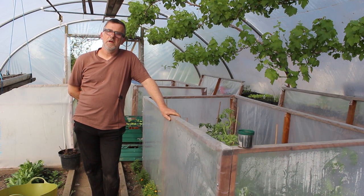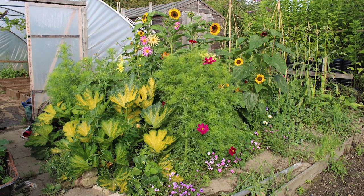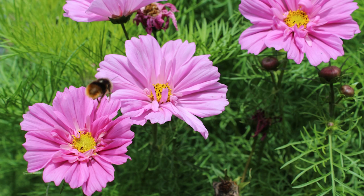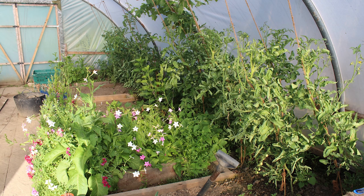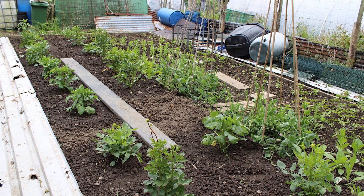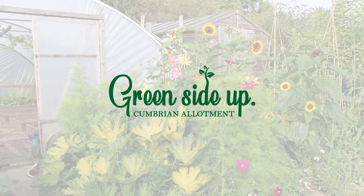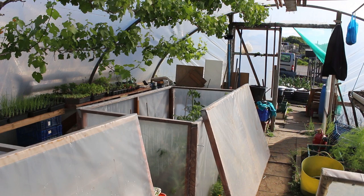Good morning everybody, I'm Steve and welcome to Greenside Up. It's time to unbox these tomatoes now.